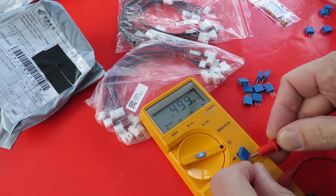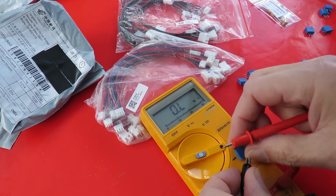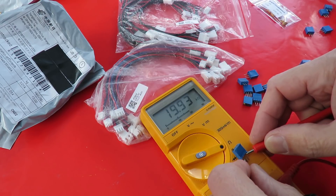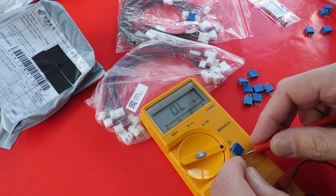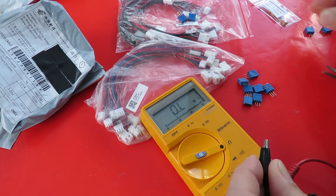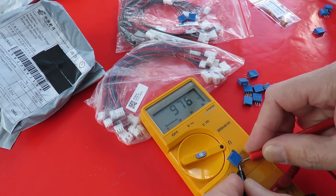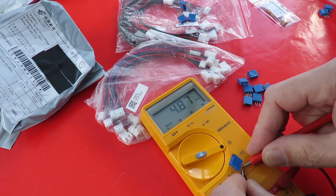So that's 500 out — 0.5 Meg. Let's try the next one. We've got a random selection here, haven't we? That's about 20K. I'm not happy with that — that's not what I ordered. Half a Meg. About 1K. 5K.